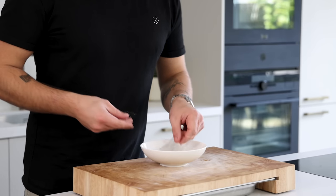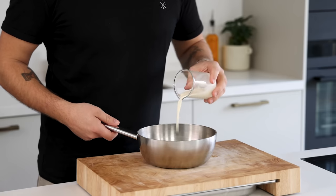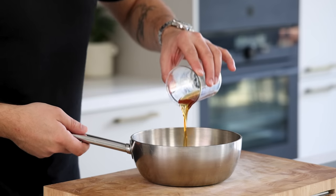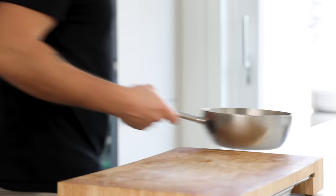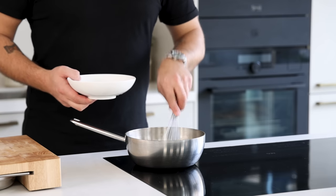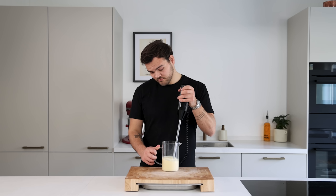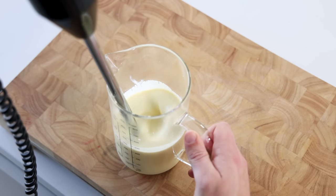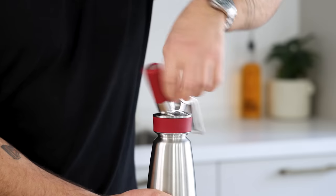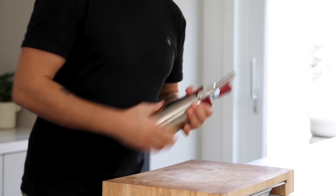Now for the yogurt and honey foam. Start by soaking two and a half leaves or 4.2 grams of gelatin in cold water. Then pour 60 grams of cream into a saucepan together with 100 grams of orange juice and 40 grams of honey. Mix this and then bring it to a boil. After that turn off the heat and dissolve the gelatin. Now mix it once more. Then pour the hot liquid on 200 grams of the drained yogurt and blend until smooth. Do this with a hand blender or blend it in a food processor. Now pour it into a siphon and charge it with two charges. Shake it well after each charge. Then let it cool down completely in your fridge.